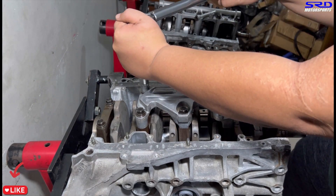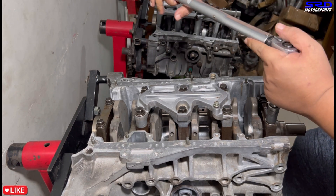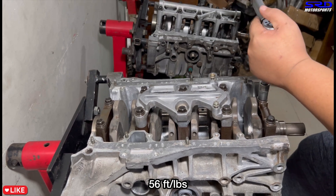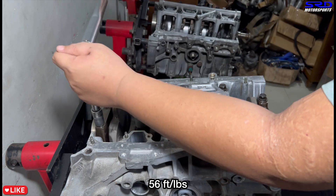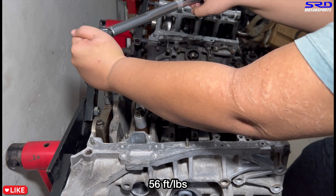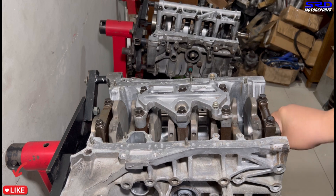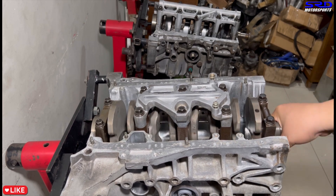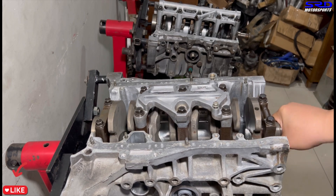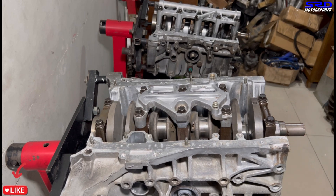Mains one and five get torqued to 56 ft-lbs — higher than the center mains — and you can hear the louder click. With assembly lube on, the crank turns a bit heavier, but it still spins freely with just hand pressure. That's exactly how we like it — the crank is good and straight, turning with no binding.